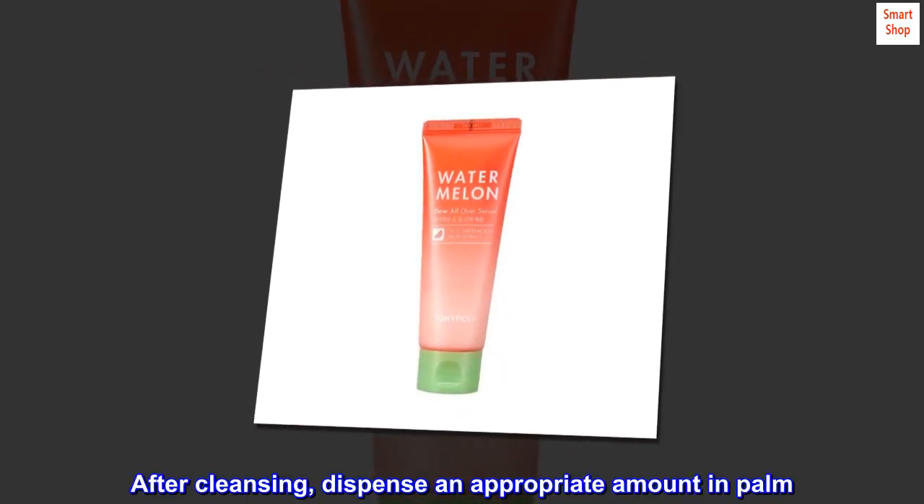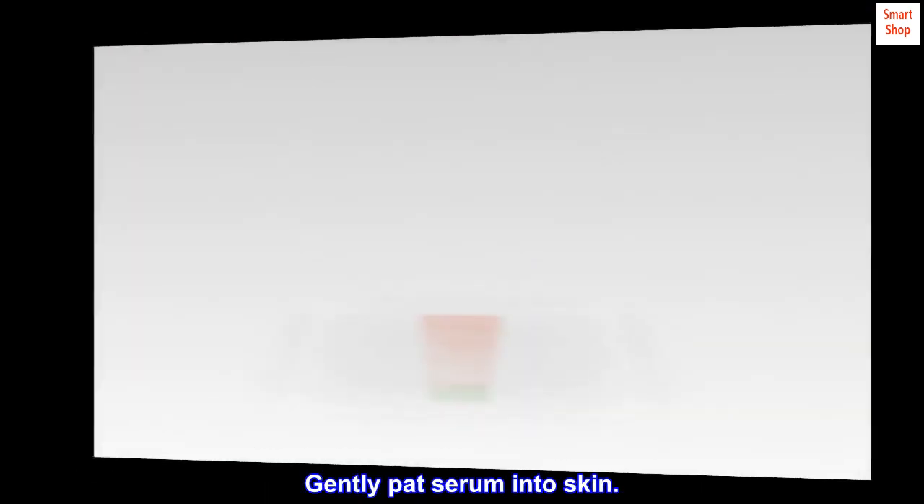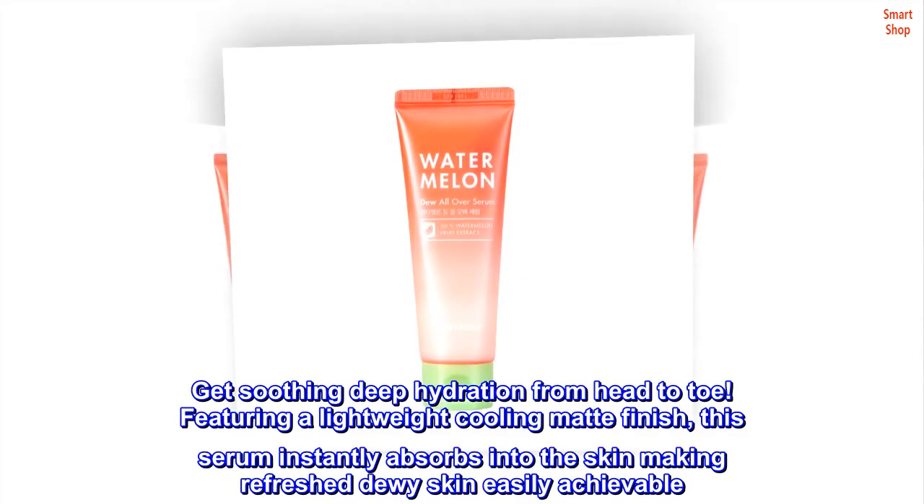After cleansing, dispense an appropriate amount in palm. Gently pat serum into skin. Get soothing deep hydration from head to toe.